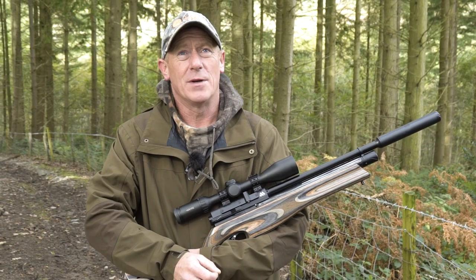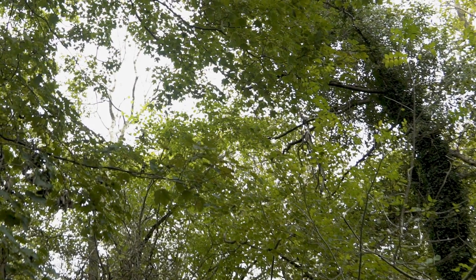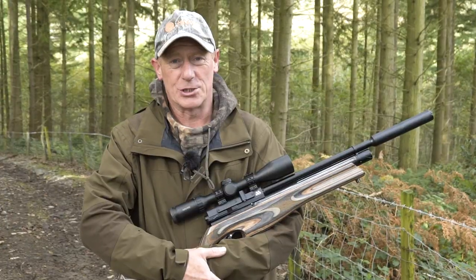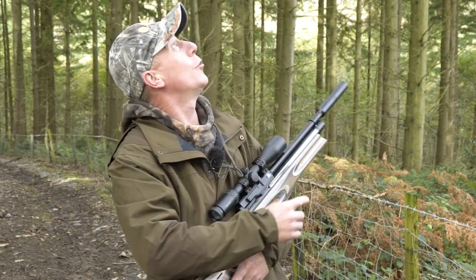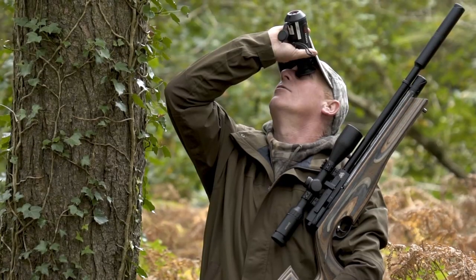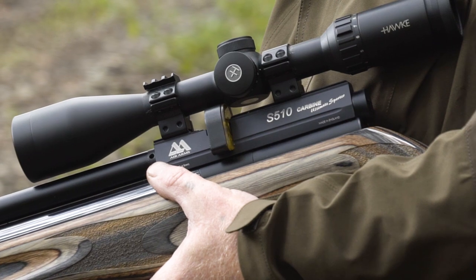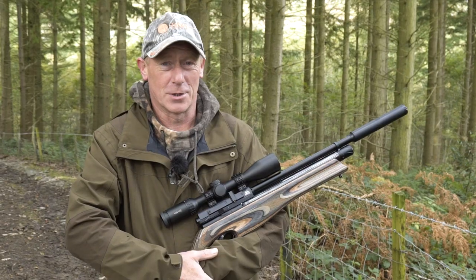We've only been out five minutes and we've seen three squirrels. Two of them shot straight across the wood and didn't give us a chance to go after them. We've got one up in here — he's gone right to the top of the biggest conifer in the wood. We know he's there, we can see him with the thermal, but we just can't get through to get a shot at him. I'm confident we're going to get squirrels today.